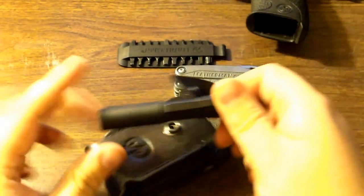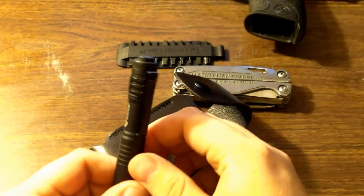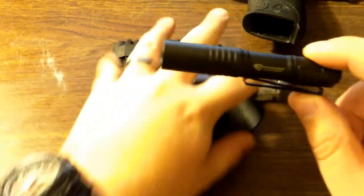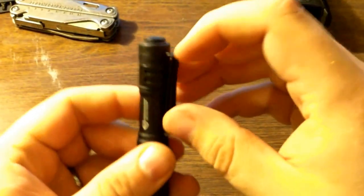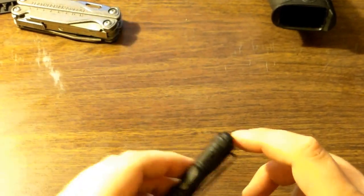And of course, I still have my Streamlight MicroStream — still my favorite EDC flashlight. One thing that's awesome about this is you can toss a lithium AAA inside of it and it makes it run for a really long time. It still has the same clip I showed you last time, so you can use it on your hat as a headlight — a nice double function.